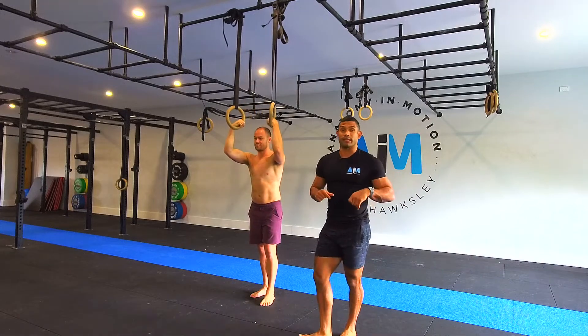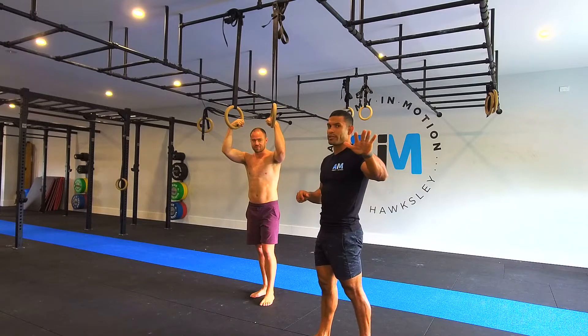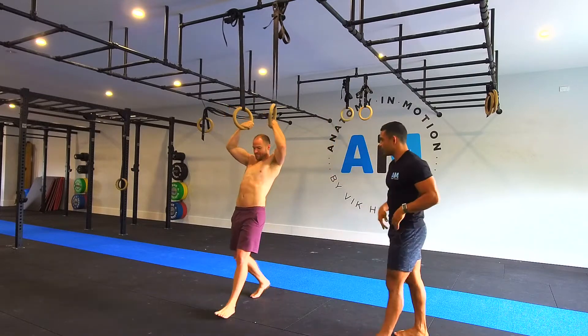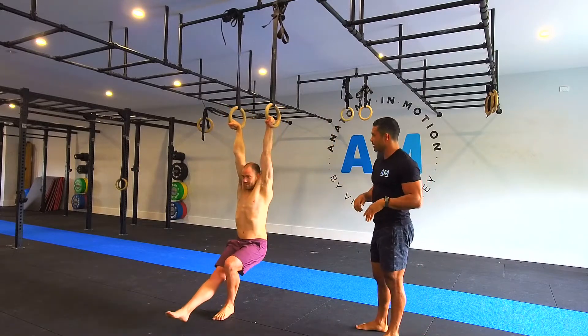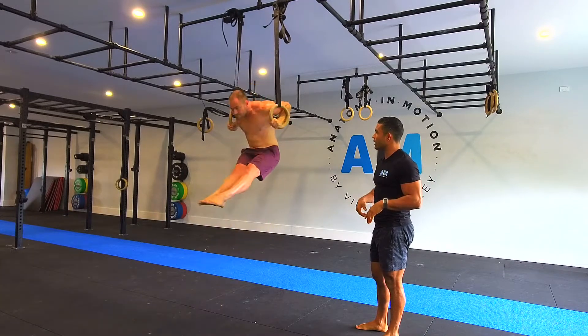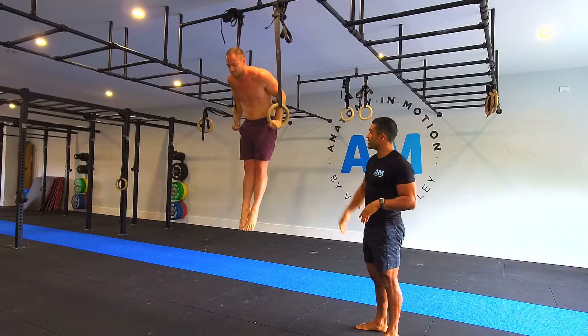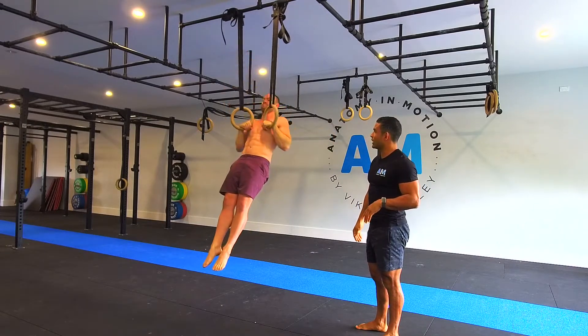A little tip on the muscle up today. Before we start, if you don't know what a muscle up is, this is what it is: start below the ring, pull yourself up, transition over, and then press it out to be on top of the rings.